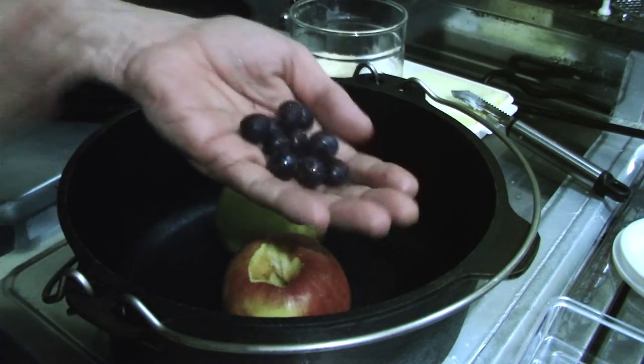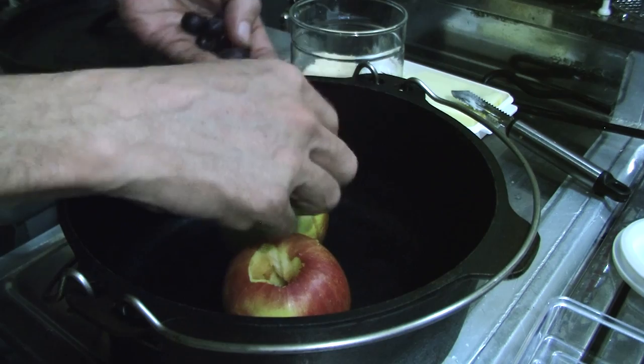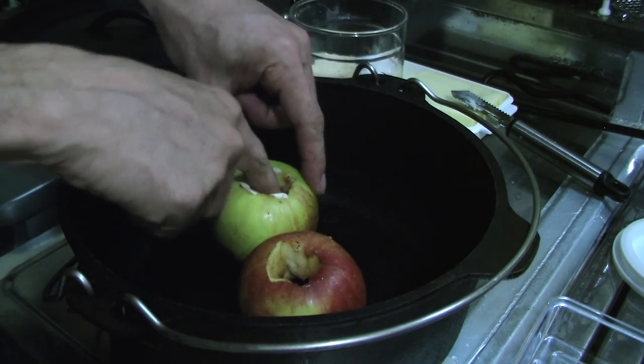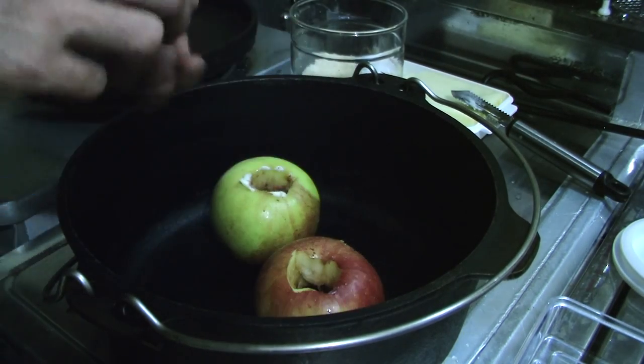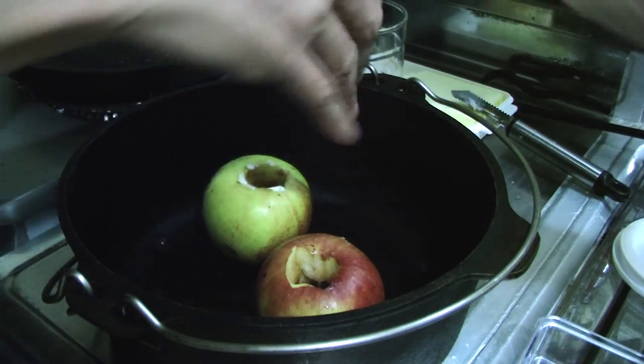I've got some frozen blueberries. I'll put some blueberries in there — about five or so in the bottom. Squish it all down, push the butter down, throw some more in the pot there.